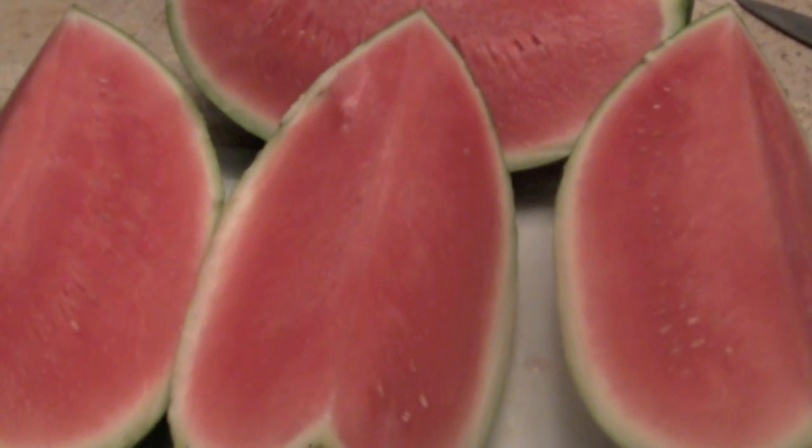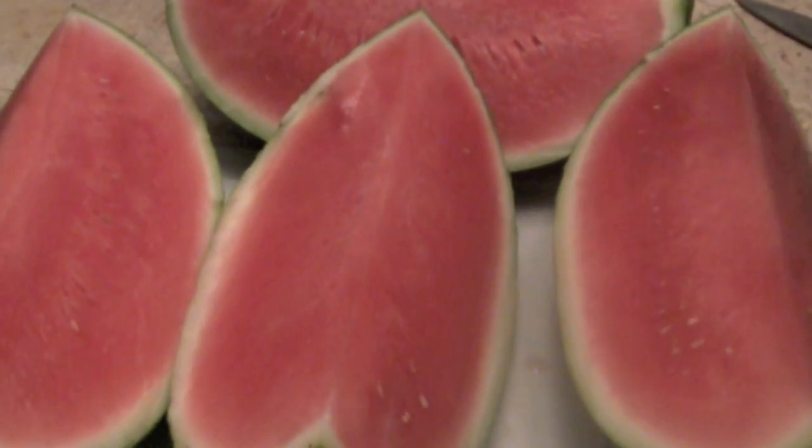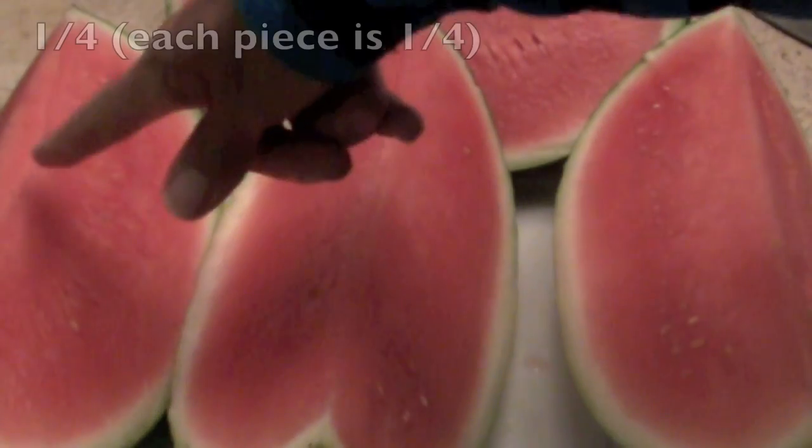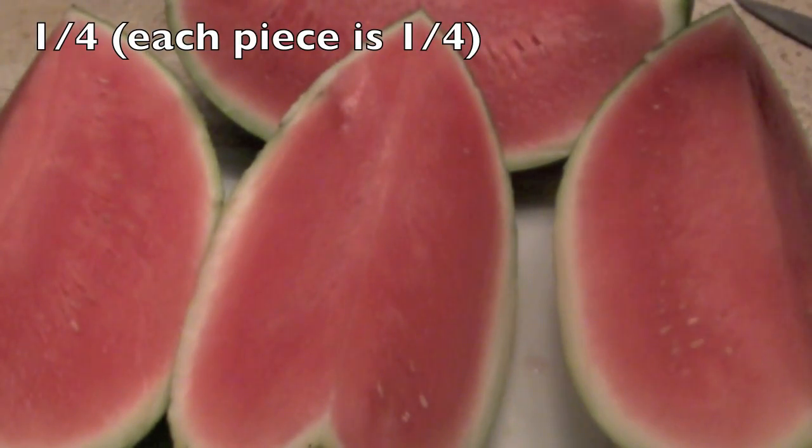Now we have four. Count, please — we have one, two, three, four. There are four pieces from that whole watermelon. So this is going to be one fourth, one fourth, one fourth, one fourth.